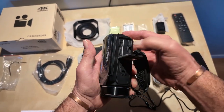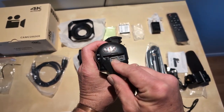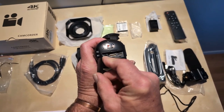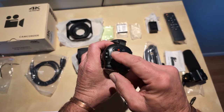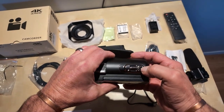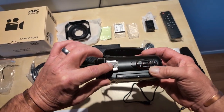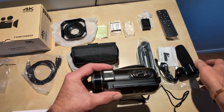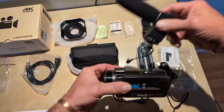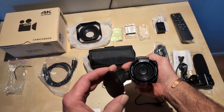On the back you've got your HD cable port, your power port, your microphone input, an on/off switch, a charging light, and a busy light. You've got a photo button, a zoom control, and a slide plate for the microphone that slides on like that. And obviously the lens.